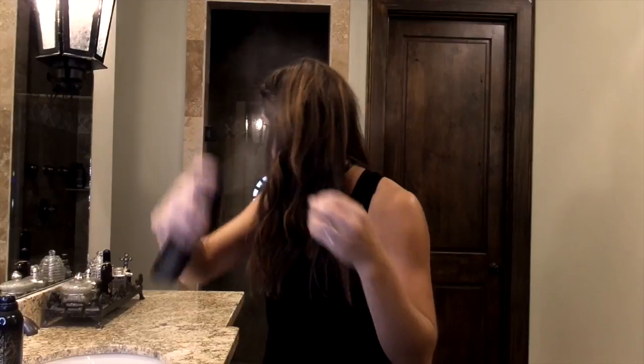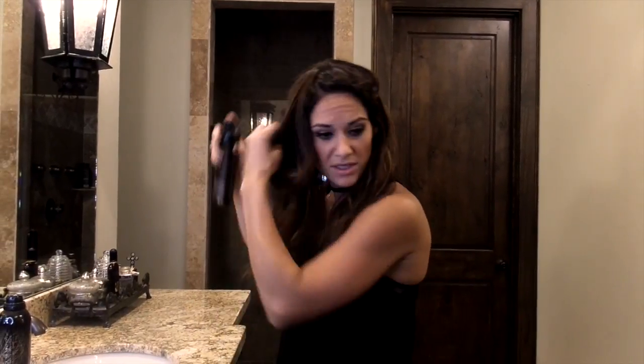I kind of wanted to work a little bit beachy. You can keep some pieces straight and some pieces curled.